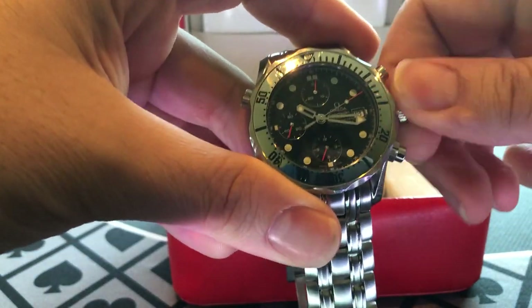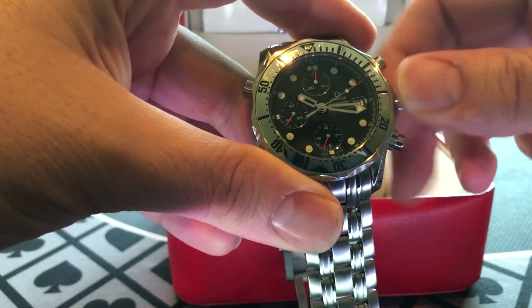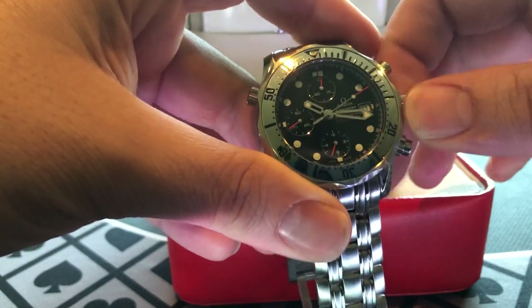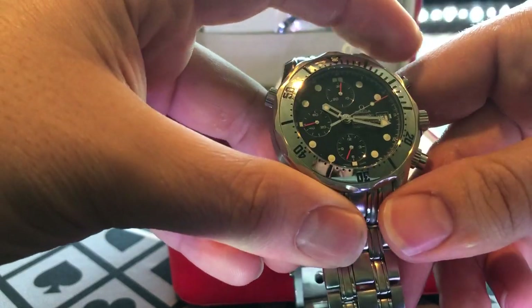It is a very quality watch. It has a 7750 movement in it, so it's not an in-house movement. But having said that, it is a good watch.